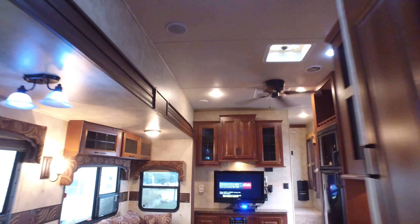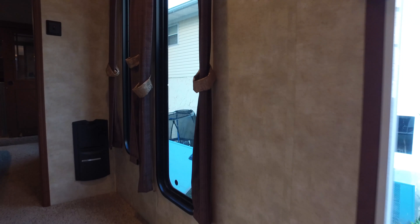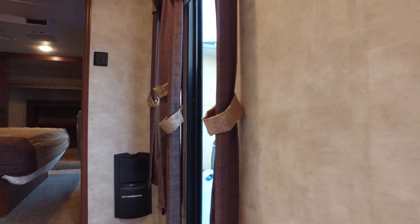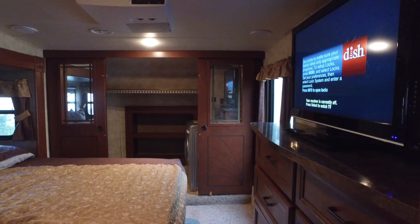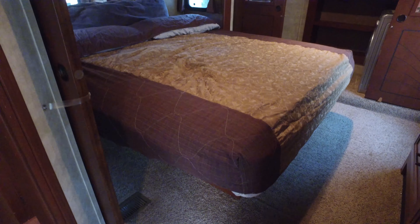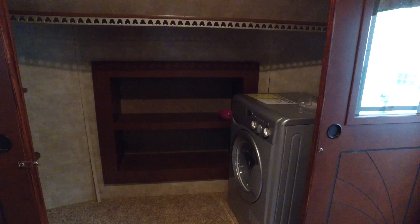That is a 5,500 watt generator that will power both air conditioners and all the appliances in here. This thing is just great for tailgating. The generator has 500 hours on it and the oil has been changed regularly. You have windows as you go up here. This is the master bedroom — another TV. They're all 42 inch TVs; the coach only came with the one TV in the center. This is the bed, and the bed does lift up for some under-bed storage. I'm running the air conditioner up here — it's nice and cool.